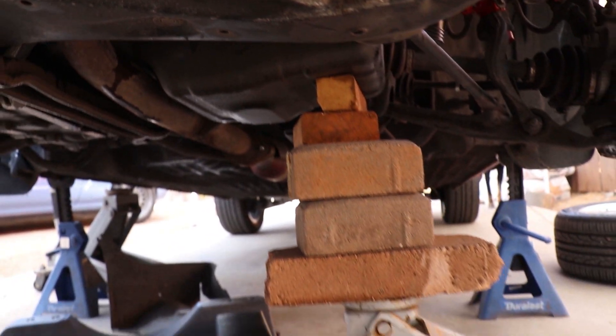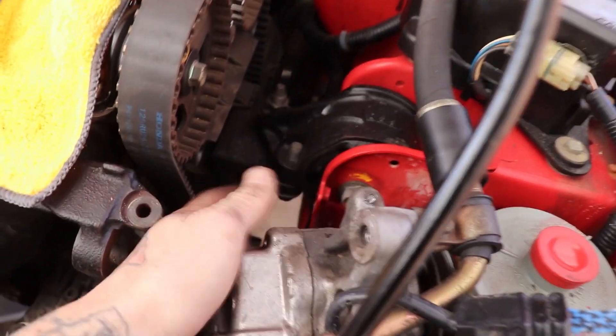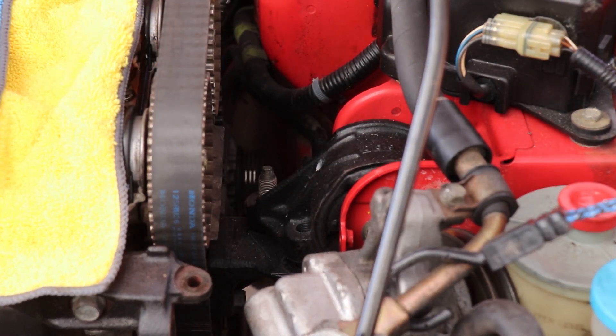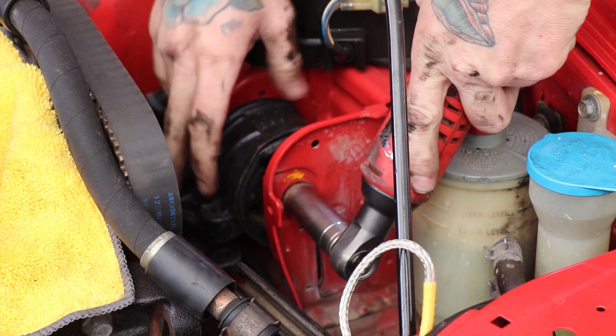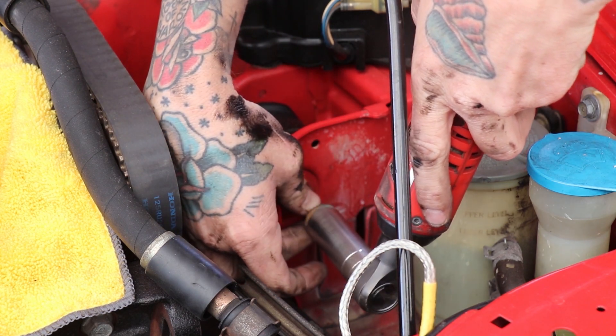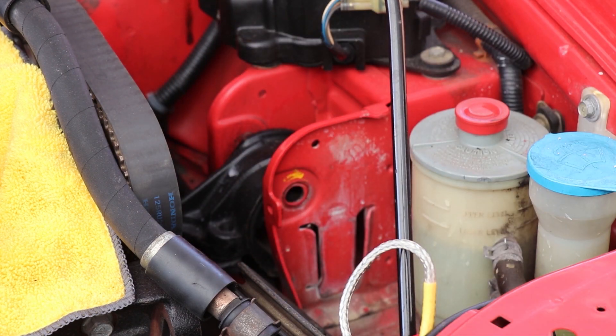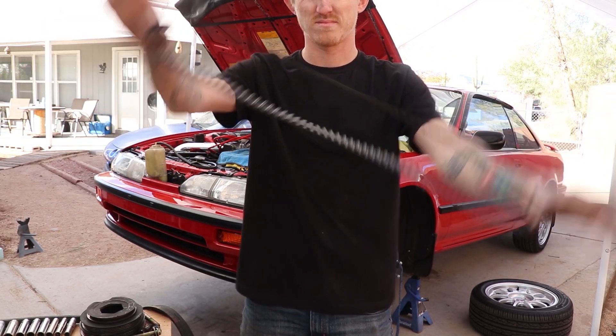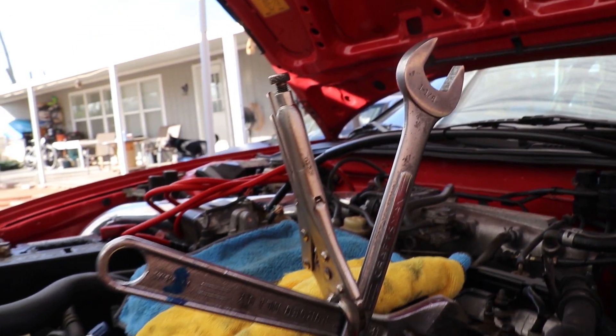Once all that is exposed, go ahead and support the engine from underneath with a jack and some wood, because you are going to have to remove your engine mount in order to get the timing belt actually off the car. Remove the engine mount — it's a 17mm on top, and then a 14mm coming from the bottom, which is a little tricky to get to. The through bolt is a 17mm. To get the timing belt off, loosen the timing belt tensioner — it's just a 14mm bolt, shouldn't be too tight. Get in there with a stubby socket and ratchet and it should come off pretty easy.